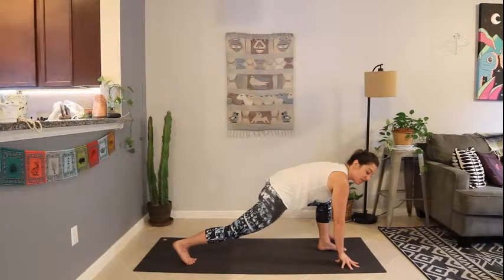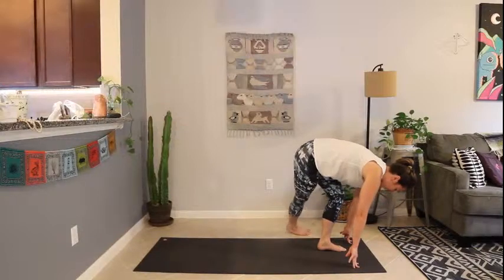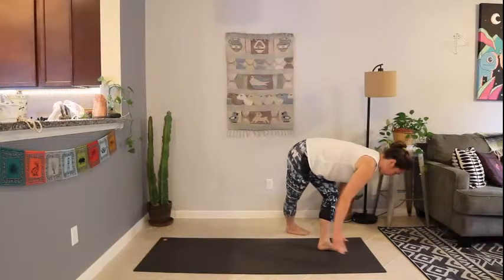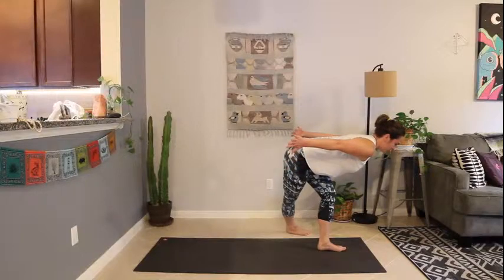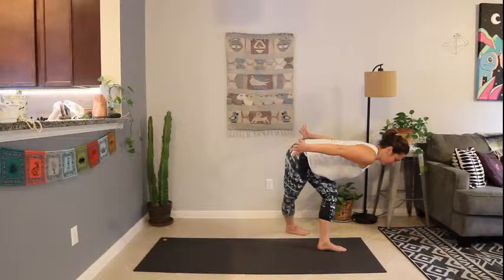Inhale, step to curtsy — the back right foot hops forward behind the left foot to the left side of the mat, so the right foot is crossing behind. Bring the hands back behind you like airplane arms, fold over. Breathe in here, stay for the exhale, and one more inhale. You've got this.